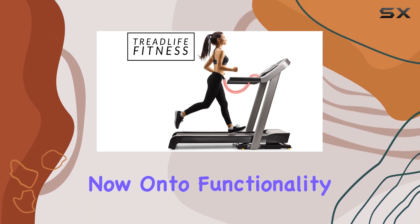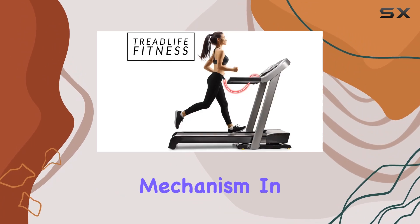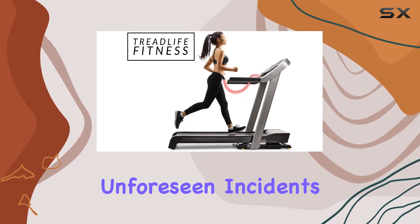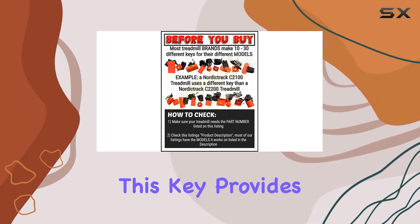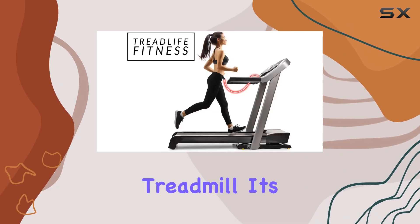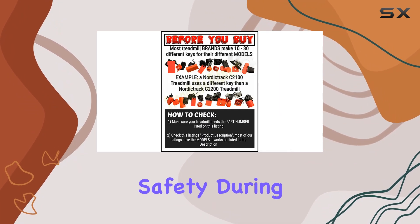Now, on to functionality. The safety key is a crucial safety feature, acting as an emergency stop mechanism. In case of any unforeseen incidents, or if you need to halt your workout abruptly, this key provides a quick and efficient way to stop the treadmill. It's a small investment that can make a significant difference in your overall safety during workouts.